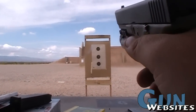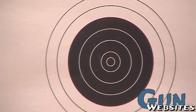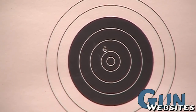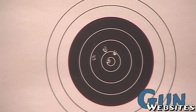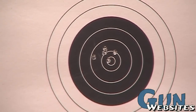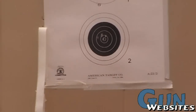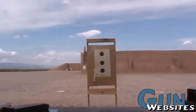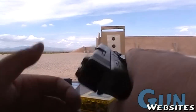And we'll bring that back out. Not too bad again. So there you go — one pistol, three different calibers.